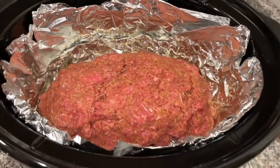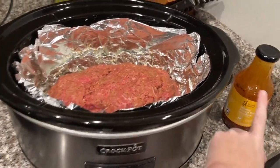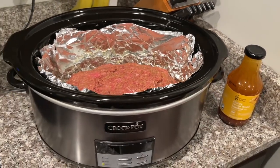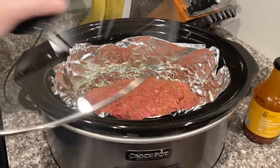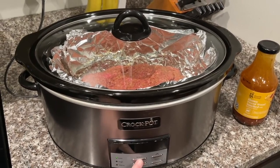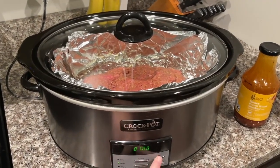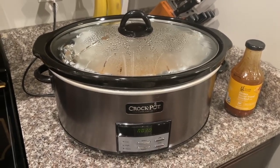Once you get to this point, it's time to start cooking. We are going to cook ours on high for about three hours, saving the leftover glaze to go on top afterwards. If you want to cook it all day, you can cook it on low for a lot more time — but we're super hungry, so three hours it is.